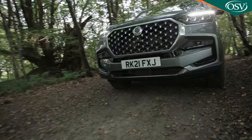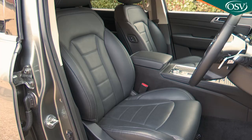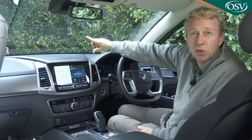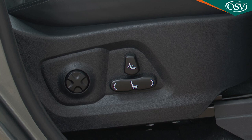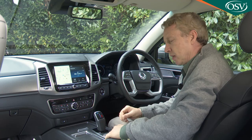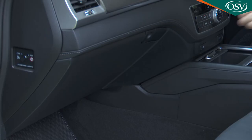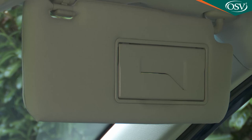The high, commanding driving position suits a proper off-roader. A particularly nice touch is powered seat controls on the side bolster of the front passenger seat, allowing the driver to adjust it for rear passengers. Both variants offer power-adjustable, heated, and cooled front seats. Cabin storage is generous: a deep centre box with a 12V socket, twin cup holders and USB ports by the gearlever, a lidded storage compartment at the bottom of the centre stack, and a decently sized glovebox.